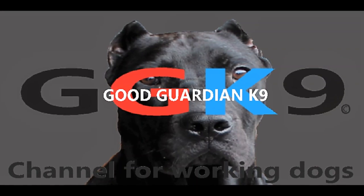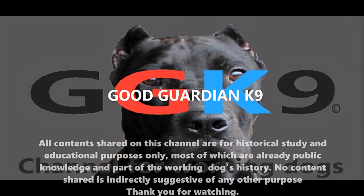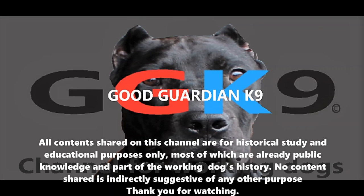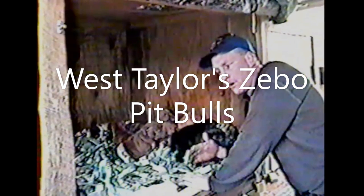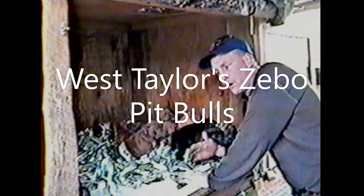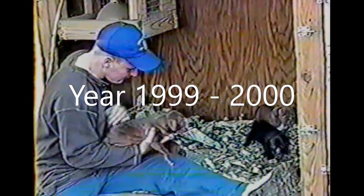Welcome back to Good Guardian Canine Working Dog. This is part two of the Zebo pitbull video where Wes Taylor is showing off some of his Zebo dogs. This is filmed somewhere around 1999 to 2000. In this particular video he's showing off some of his Colby dogs — pure old-fashioned Colby dogs — and these are some beautiful bulldogs. When I say bulldog, that's a general term; I don't mean American bulldogs. These are pure pitbulls.